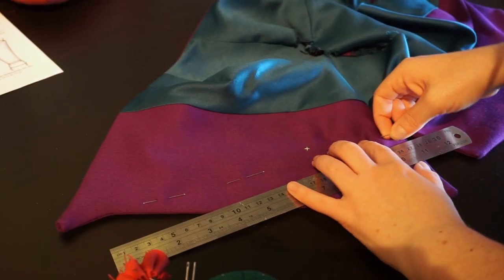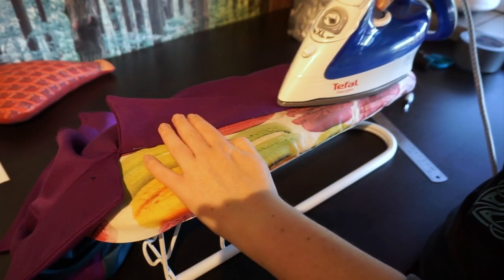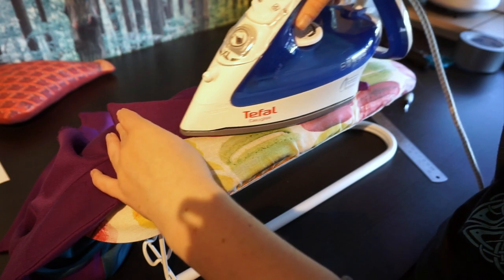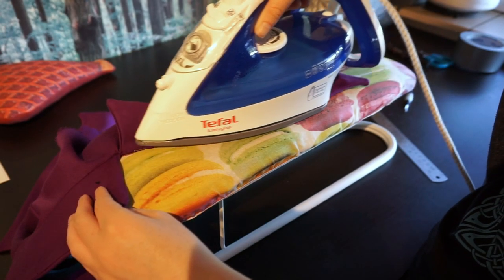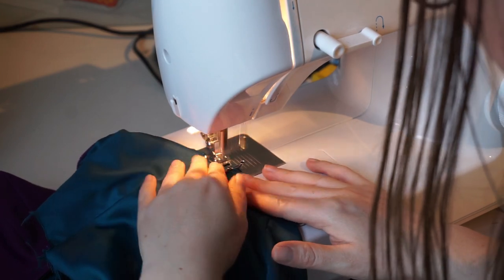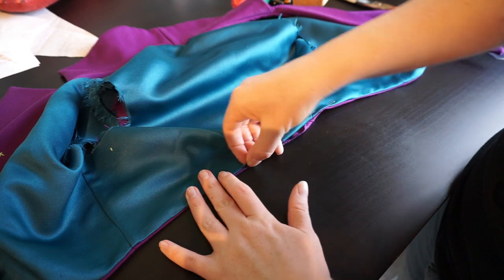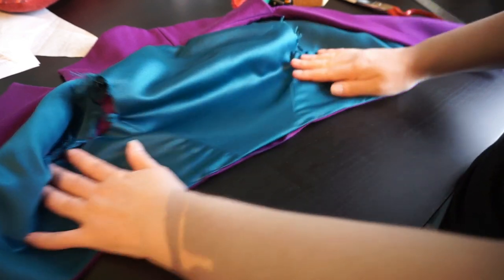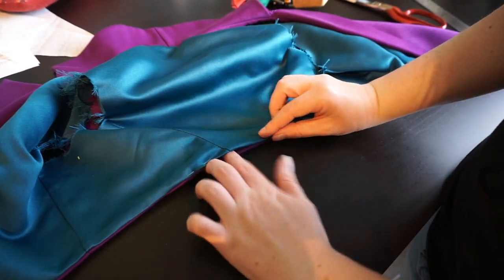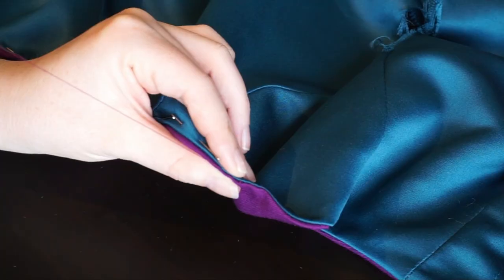Then an important bit of ironing: I marked the straight line where the lapel should fold over and ironed along that line — this is the step where the jacket really starts to look like the final thing. After that I zigzag-finish the edges of the open bottom, then fold them inwards and pin them together, making sure the lining doesn't peek out over the outer fabric. Then we stitch it closed with a ladder stitch and press — and with that the bodice is done.